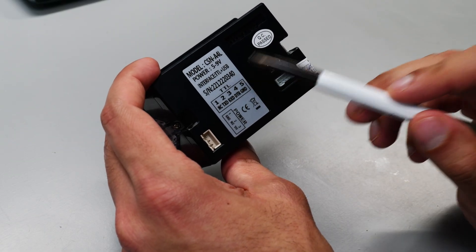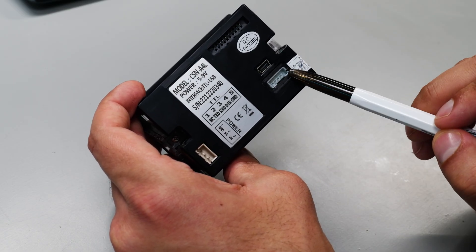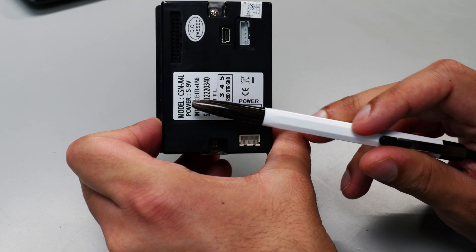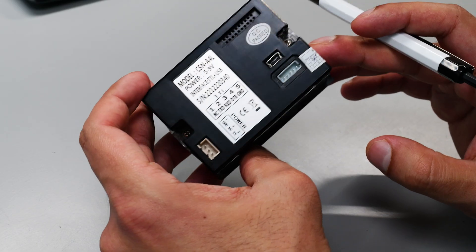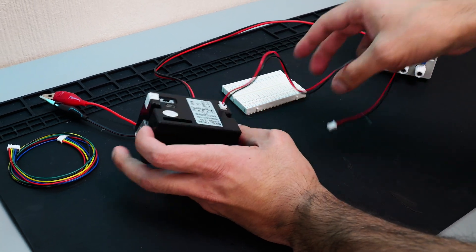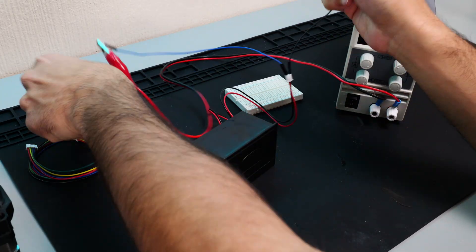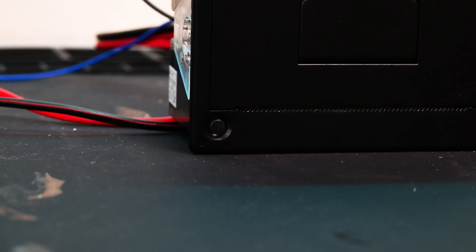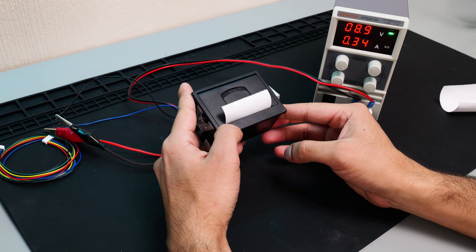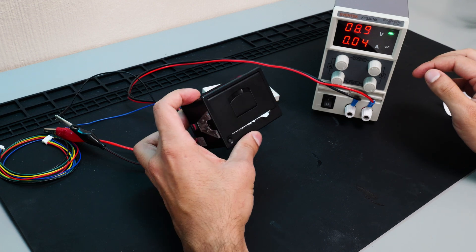On the back of the printer there's a sticker with some really useful information. Firstly, it tells us that it takes between five and nine volts. Then we've got two sets of wires — one with five pins for data transfer, which we'll come back to later. For now I just want to get this thing powered up, so I'm going to use the power cable, hook it up to a benchtop supply and give it somewhere between five and nine volts. I connected it using a couple of jumper cables and fed it nine volts. I was met with the reassuring blinking of an LED, and when you press the little LED button it ejects a little bit of paper — so at least you know the mechanics are working as they should.